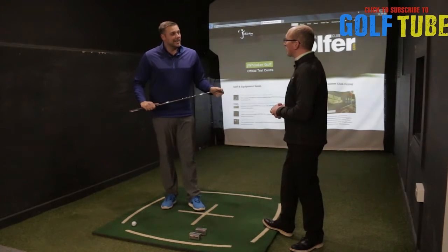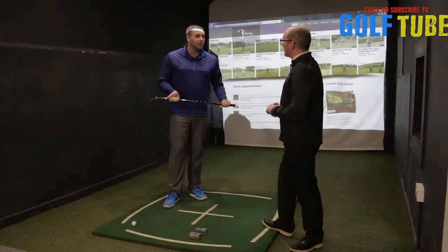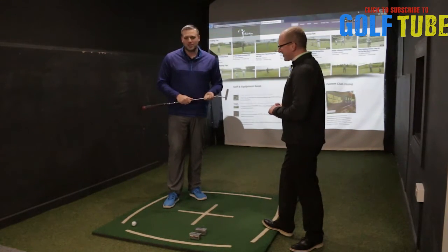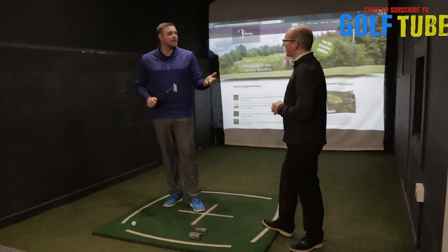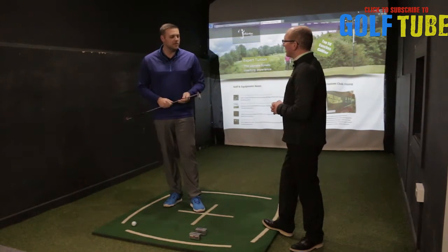I can't do six, seven hours — what do you reckon a day would be fine? To be honest, as much as you can. It depends on how good a putter you want to be. If you want to be Jordan Spieth, you need to be doing seven hours a day. If you want to win your monthly medal, 20 minutes, half an hour — if you can do that a week, that'd certainly help you. If you can do that every day, that's going to be even better for you.